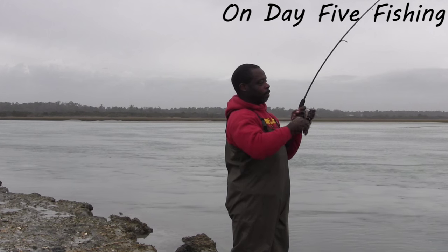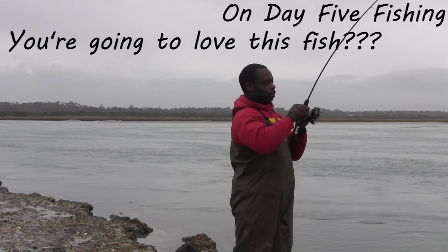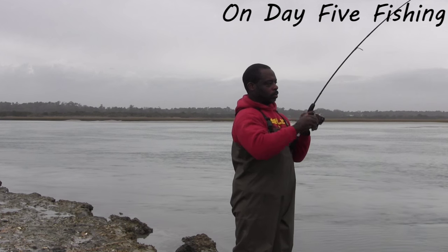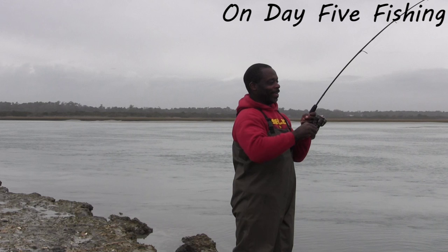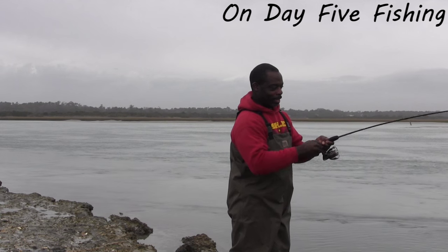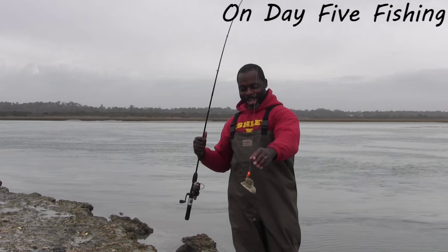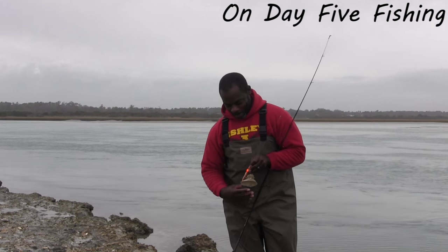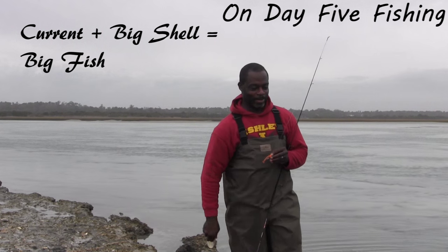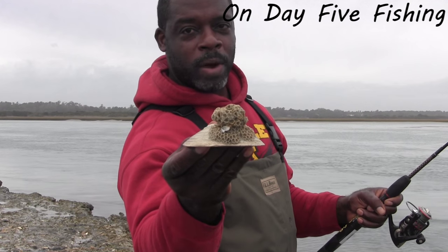Nice fish! Oh man, I was like, what?! Yeah, he wasn't pulling back — he was just dead weight. This was my catch of the day so far. Had me going, I thought it was a monster.